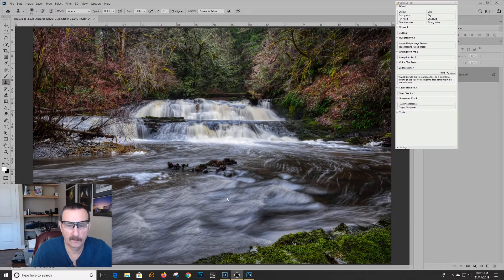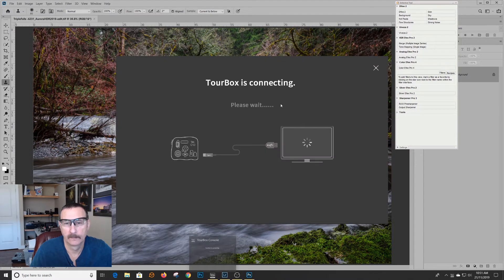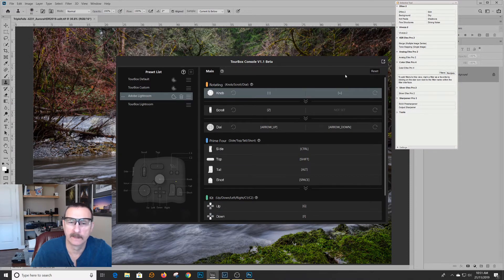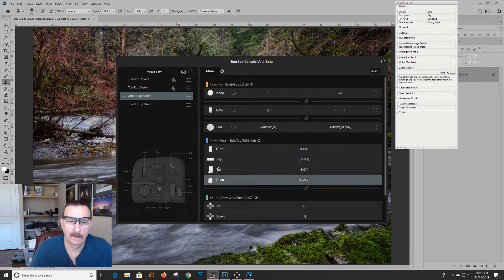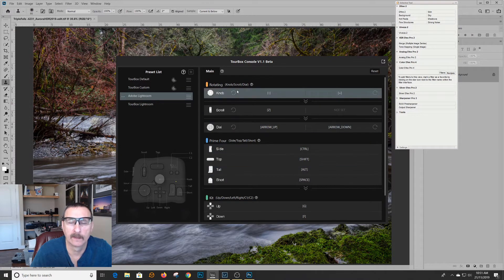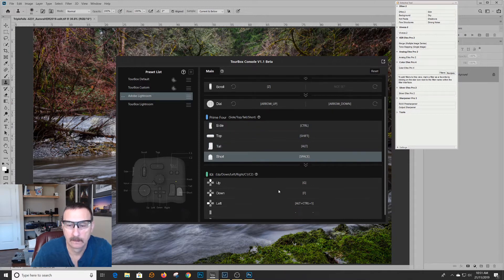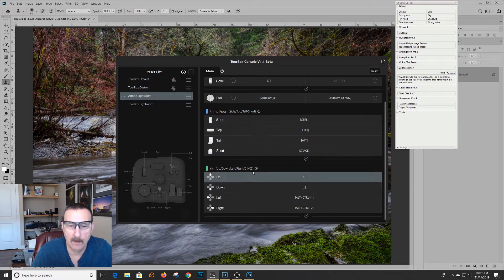Let's take a look and see what works and how it works. The first thing you have to do is down here — you have to start TourBox so it connects. You can probably put it in a Windows startup function. This is the program that allows you to set your shortcut keys. As I hover over each knob, it shows you which item it is: Scroll, Dial, Control, Shift, Alt, Space. You have the ability to program all these keys.